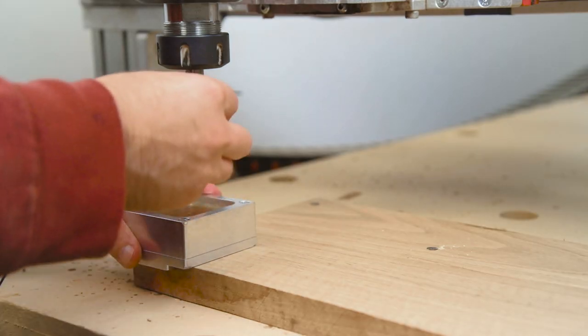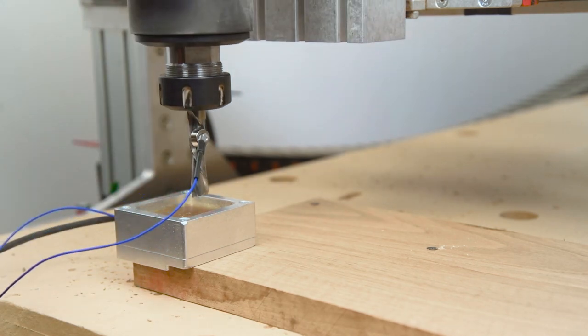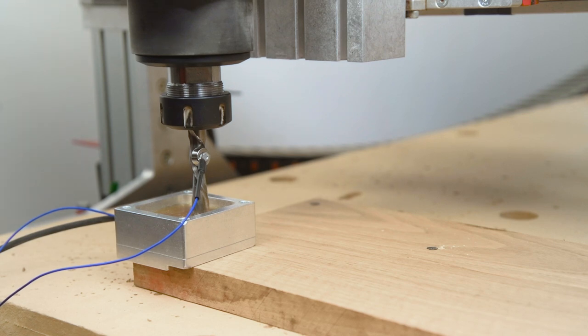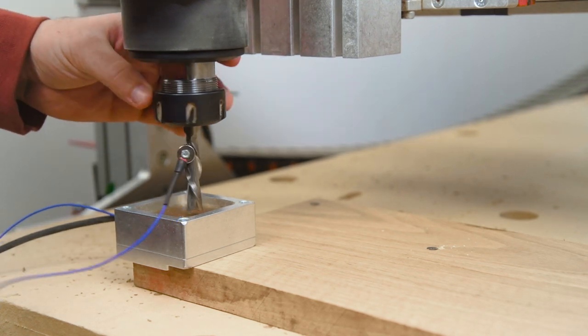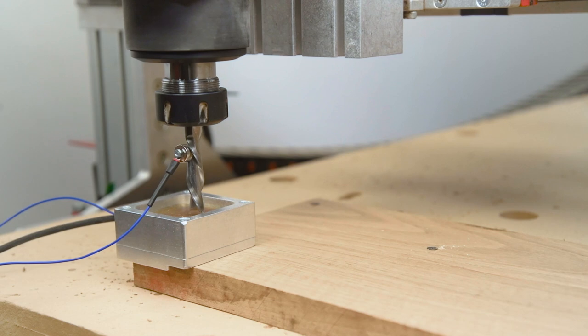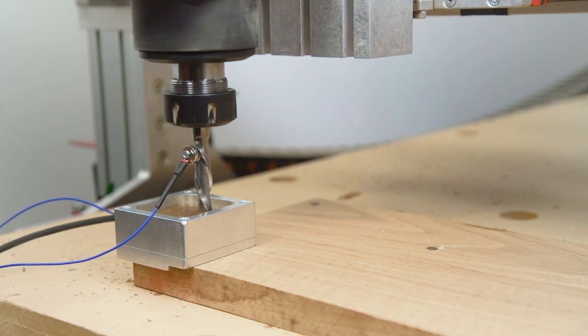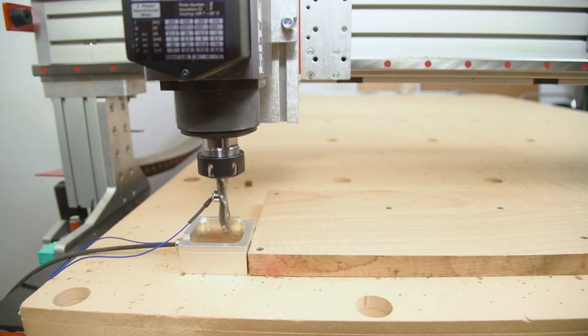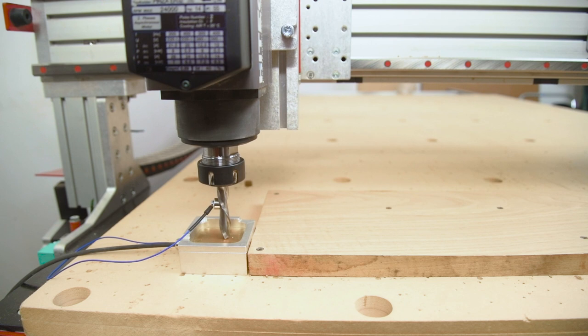For grabbing the zeros, I use the touch plate to get the X and Y corners as usual. But because I know this material is not evenly flat all the way through and I want to be consistent with my Z-axis, instead of using the touch plate here or there and possibly getting different Z heights, I decided to use the machine bed — something I know is going to be consistent all the way through between all my tool changes.